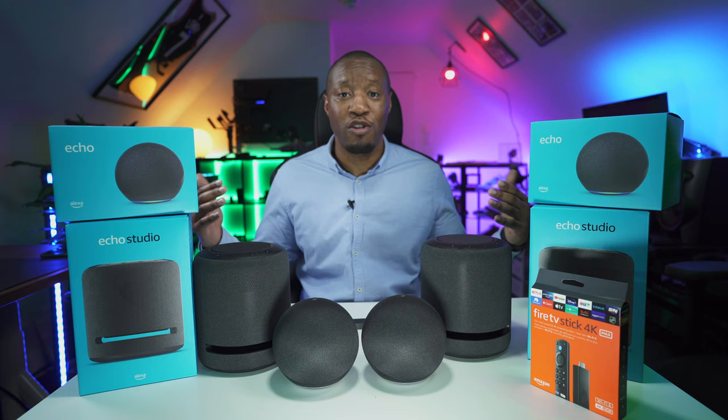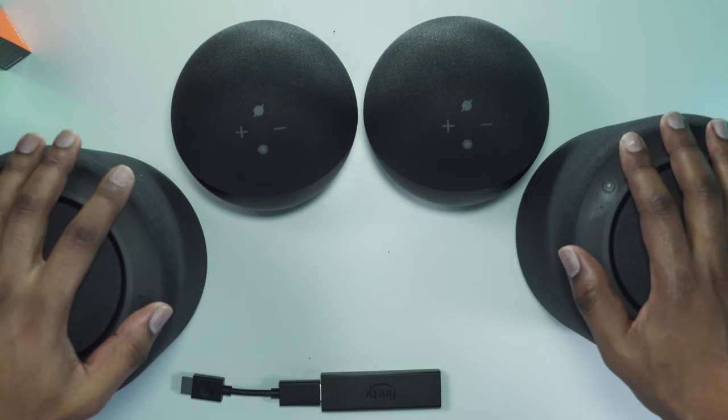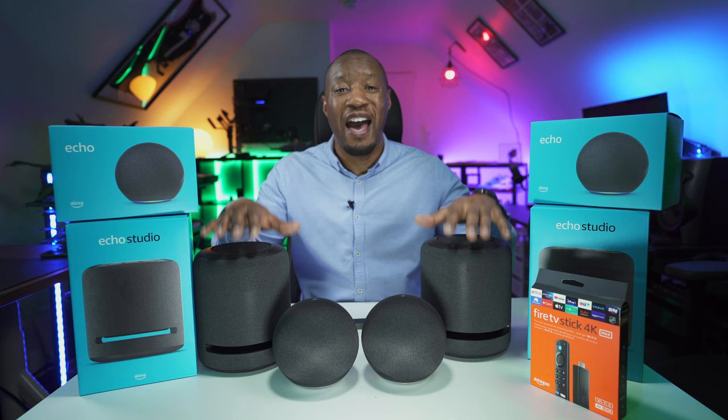The cheaper Echo alternative will still do a great job, but doesn't have the same abilities in terms of bass, clarity, or creating that Dolby Atmos sound which incorporates 3D audio into your room.